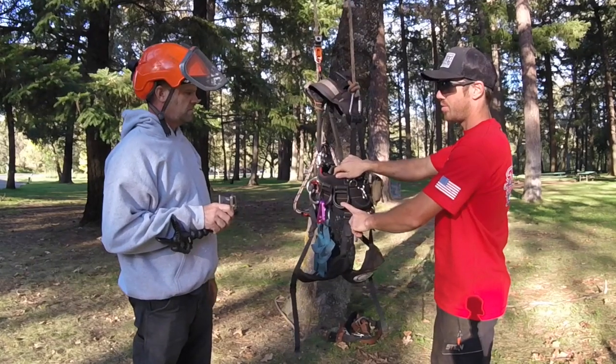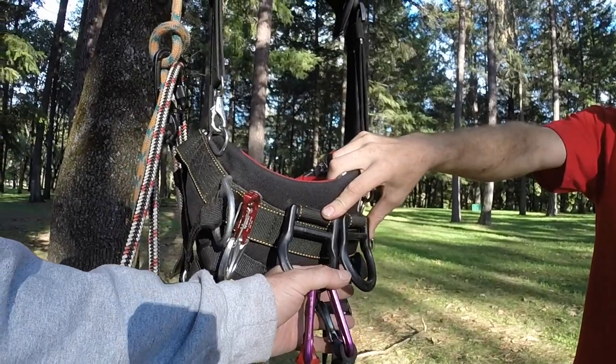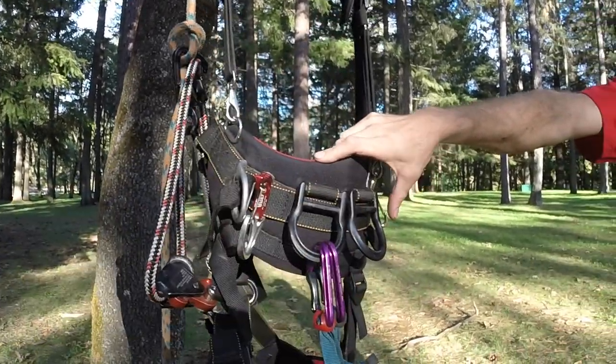These aren't life support — we should mention that. Those are for gear only. These are not life support. They're for gear; they're handy that way.